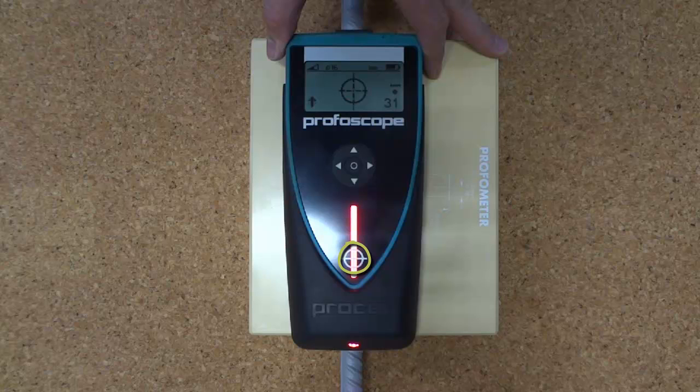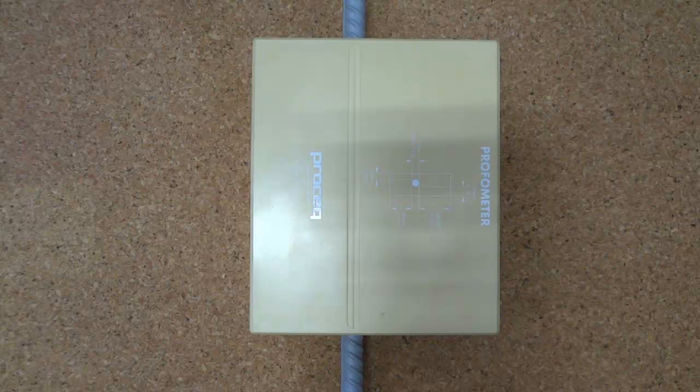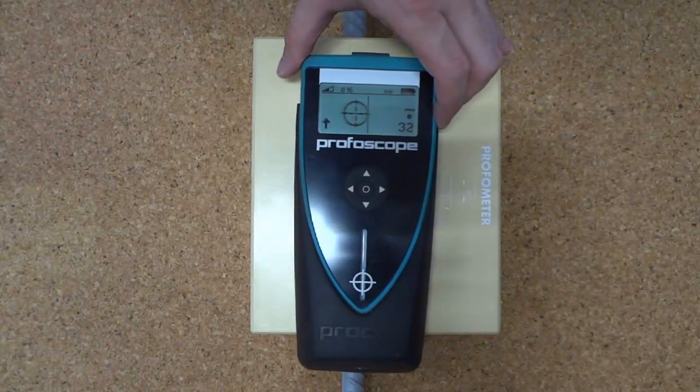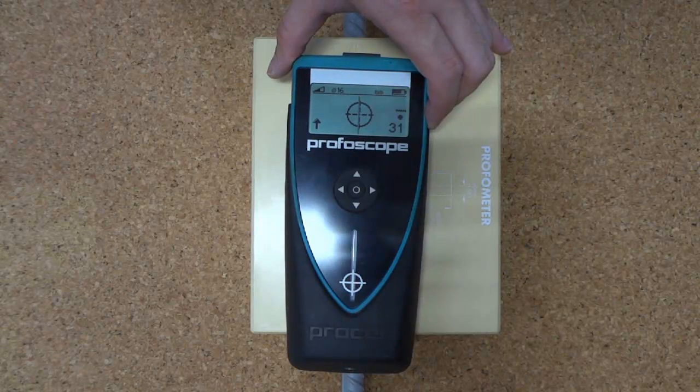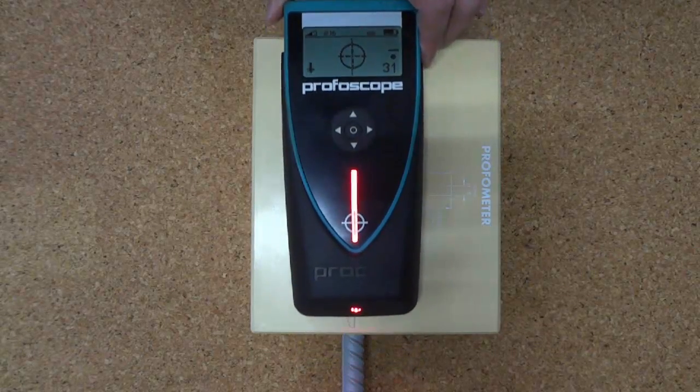You should always have the rifle scope centred over where you want to scan. The Profiscope will show an indication and the red light will come on when it is directly over steel in concrete. In order to determine the direction the steel travels, the best method is to chase the Profiscope up and down. If you are directly over the steel, you'll see that the red light stays on, the rifle scope stays centred, and the cover in the right corner stays consistent — like so.